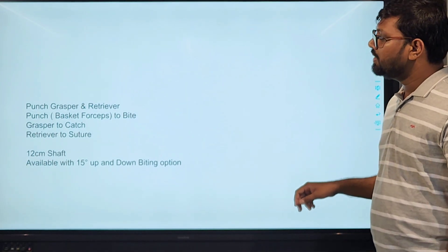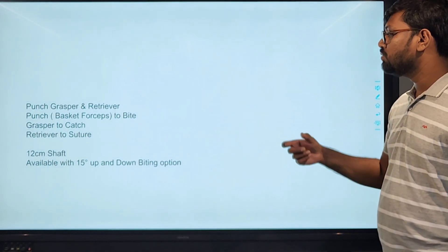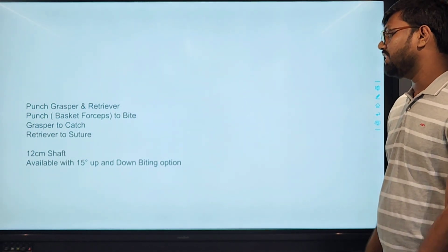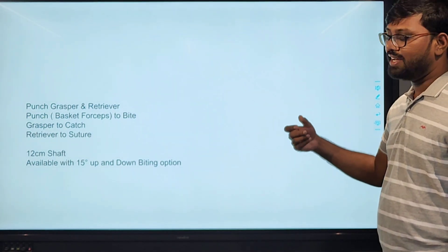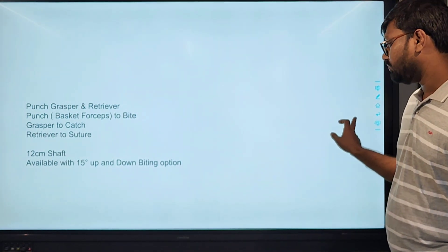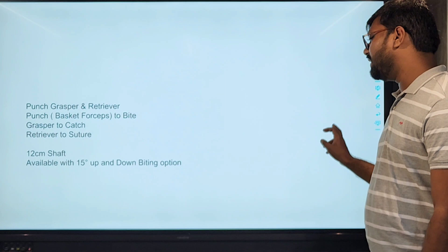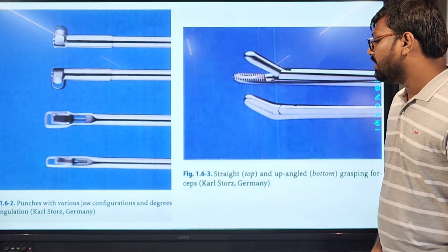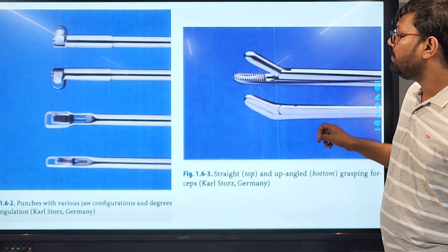Various instruments: there are graspers and retrievers, and biters to cut the degenerated tissue, graspers to catch it, and a suture retriever. They are available in 15-degree biting positions. These are the punches — various sizes of up-biting and down-biting punches. These are straight and curved angle graspers.